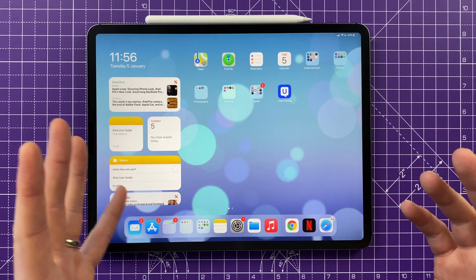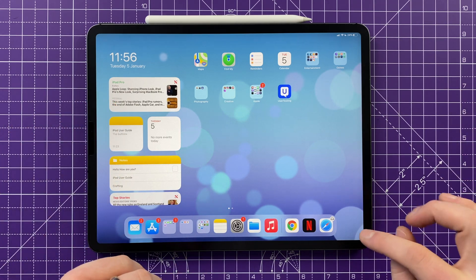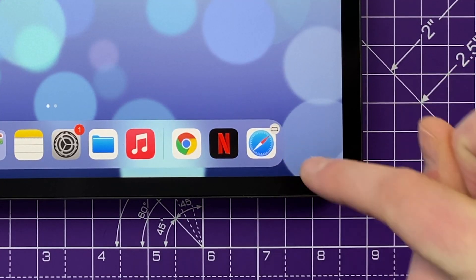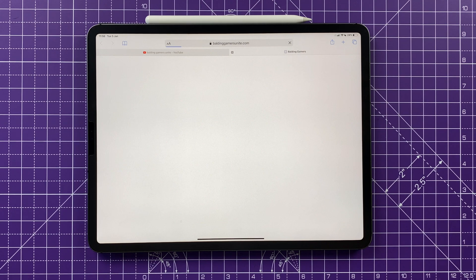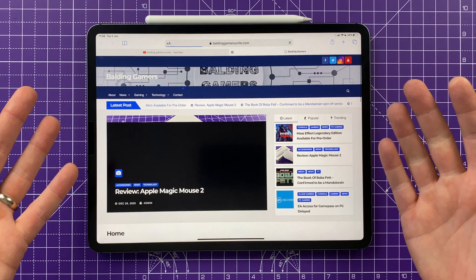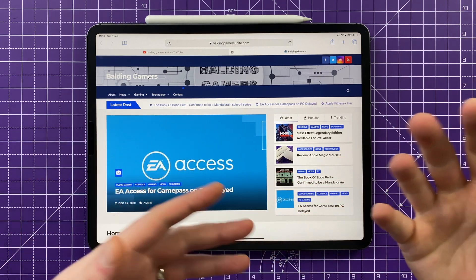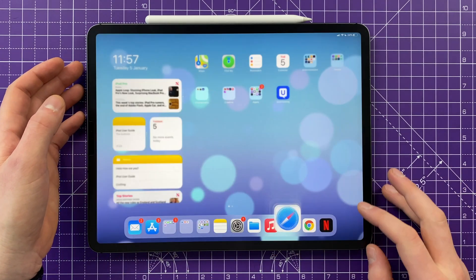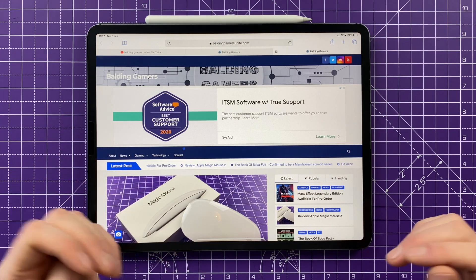The last feature is Handoff, which lets you pick up an application that's currently open on one of your other iOS or macOS devices. For example, if you have Safari open on your MacBook and want to continue on your iPad, a little icon on the home screen shows you what app is open on the other device, with a symbol indicating which device it is. Tap it and it loads exactly what you were looking at on your MacBook. This is great for picking up an email on your iPhone and continuing it on the larger iPad screen.